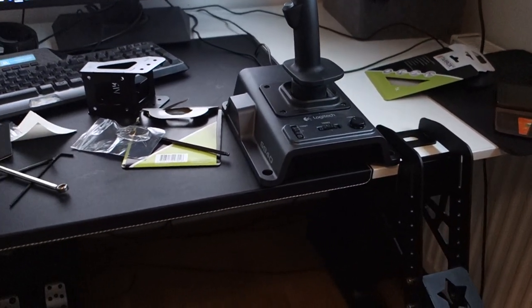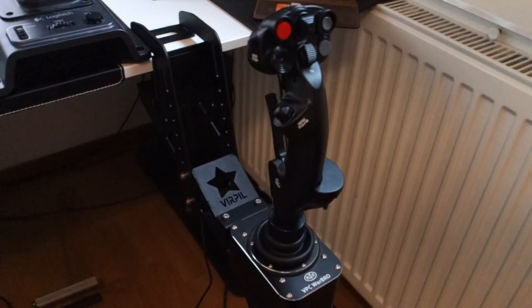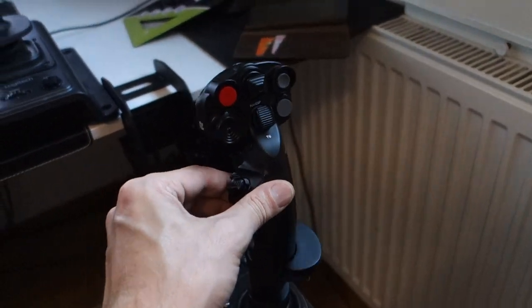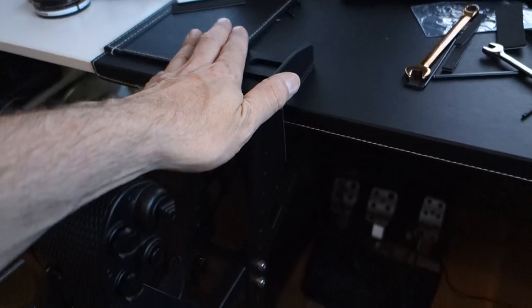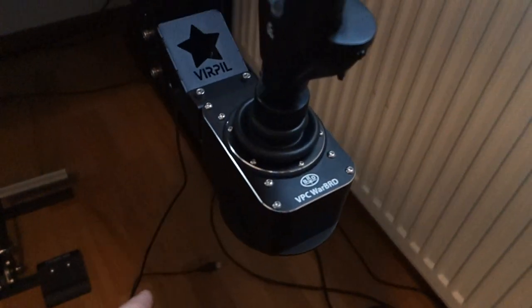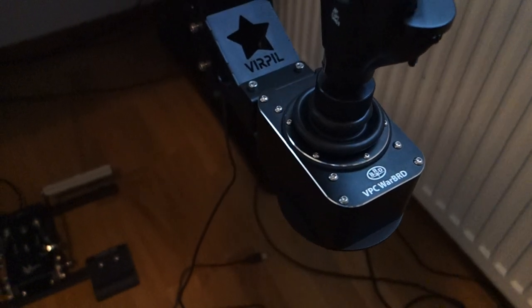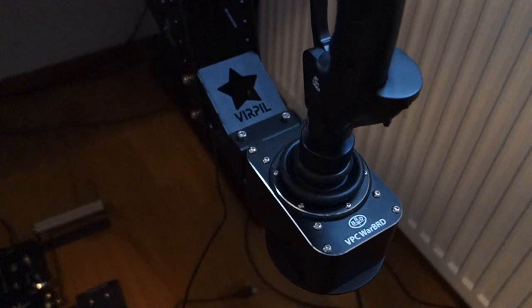I'm going to do a quick update after unpacking my Virpil Mongoose CM2 throttle, my T50 throttle with the version 2 desk mounts and the Warbird gimbal. I'm going to answer some questions I was looking for but didn't find anyone answering.